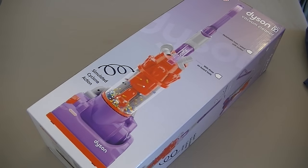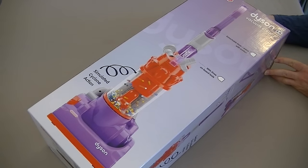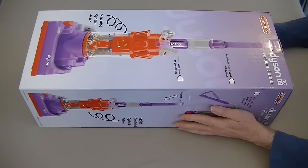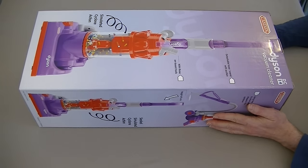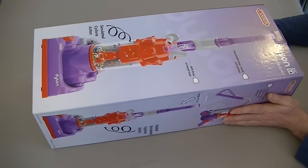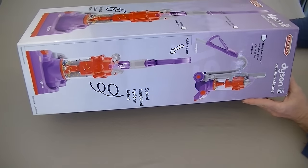Hello everyone! Today I'm going to be unboxing and demonstrating this Dyson DC14 vacuum cleaner made by Kasden. As you can see from the size of the box, it's not a full-size Dyson cleaner. It's designed for young fans who like vacuuming but are a little bit too small to use their parents' full-sized cleaner. So this is a working scale model of a Dyson DC14 upright vacuum cleaner.